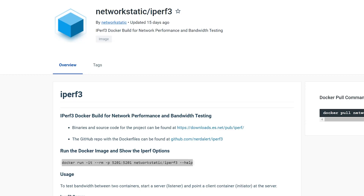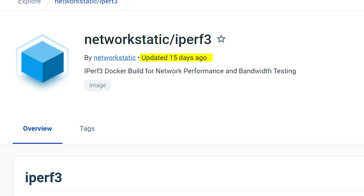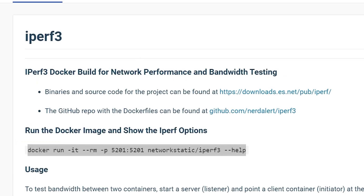If we jump over to the hub.docker.com page for networkstatic/iperf3, we can see that this was updated 15 days ago. They've got binaries and source code for this. At that URL you can see their GitHub repository and their Docker files if you want to look at that. Right below that is the command we're going to run.